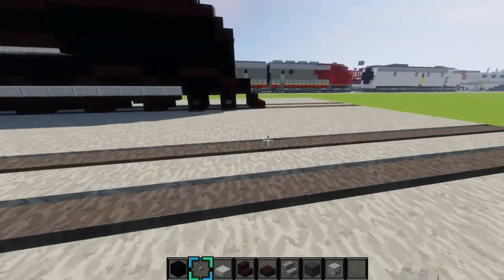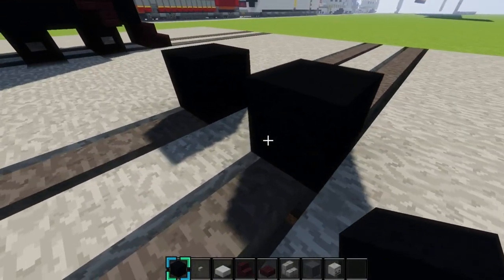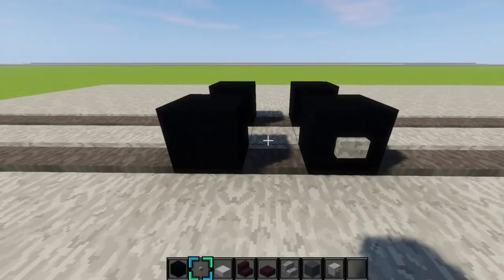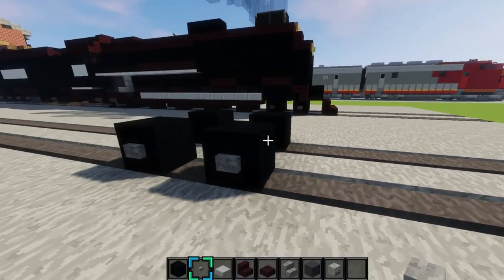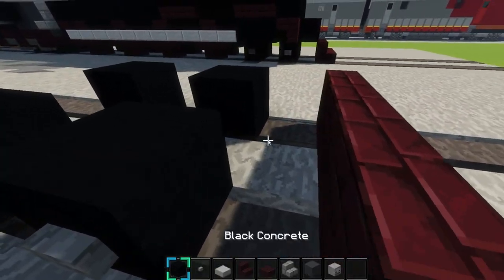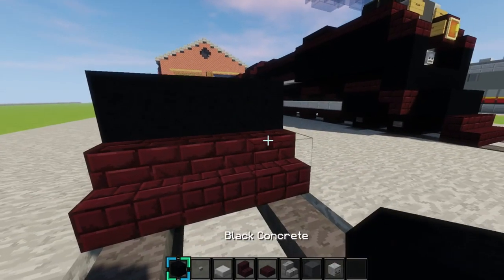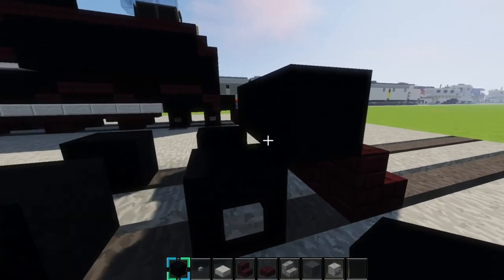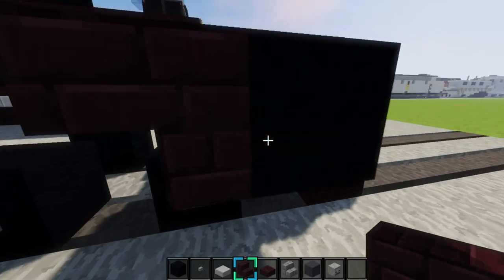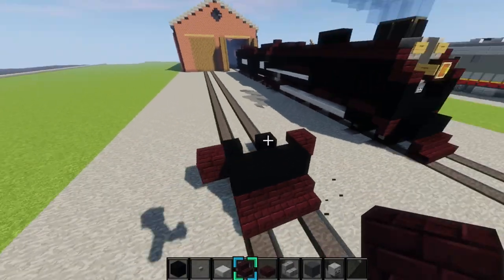So first what we'll do, we'll start with these front drivers right here. You'll grab black concrete for that, place one, two right here on the rail like that, and two more right there like that, and put buttons on them like this. Then you'll skip a block and place three nether brick stairs right here like that, and then one block up like this.